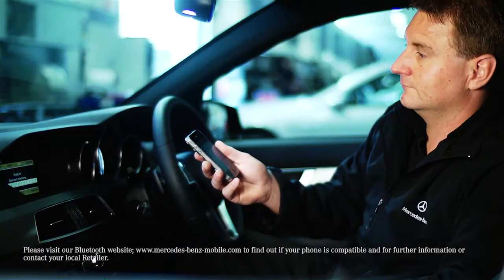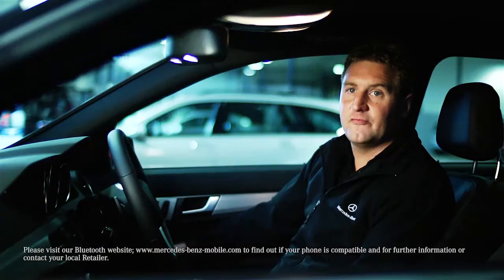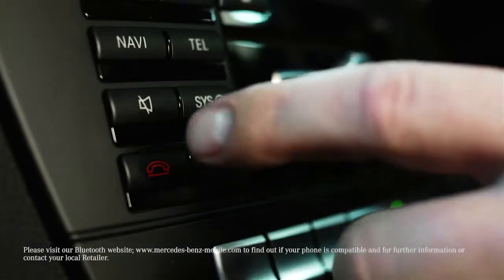Move the controller down to TEL and go to Import Contacts from the Phone. To make calls from the phone book, input the person's name and select Call, either on the screen or the button on the steering wheel. Do the same to hang up.